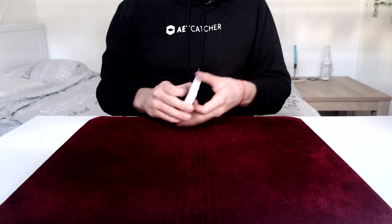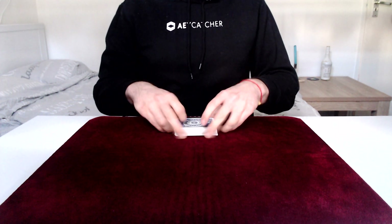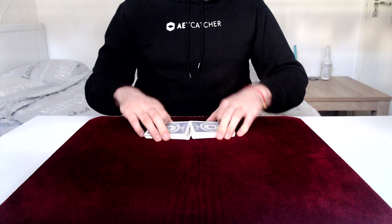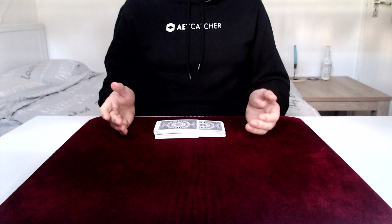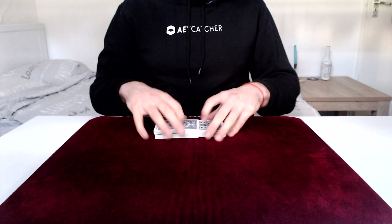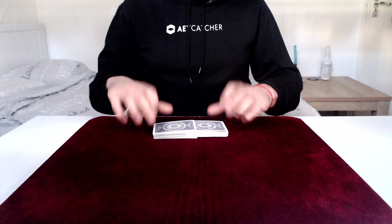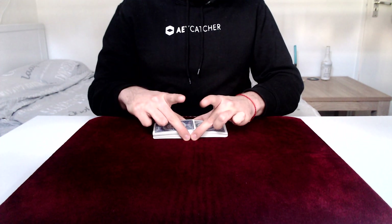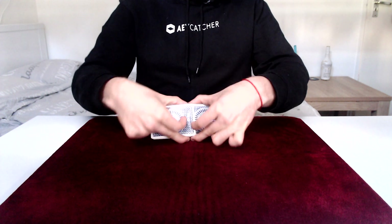The speed of the drop is dictated by how much pressure you put on the cards, how strong your bow is, and also by your weave — we'll get into that a bit later. If you do it on a table, you need to riffle shuffle the cards together first. If you don't know how to do this, there is a tutorial on our channel.